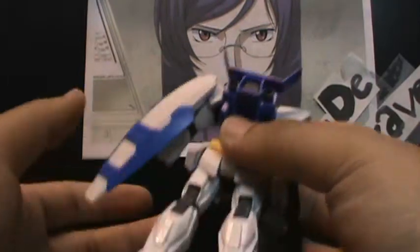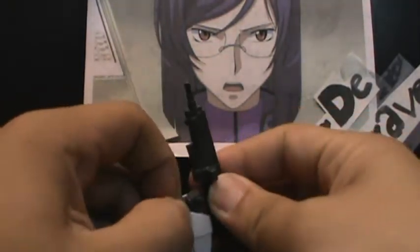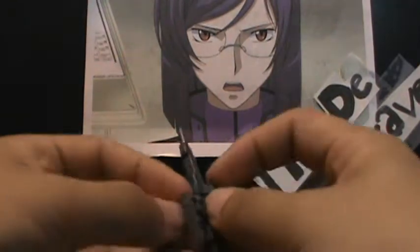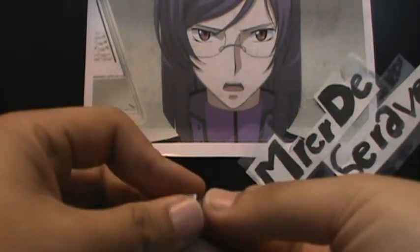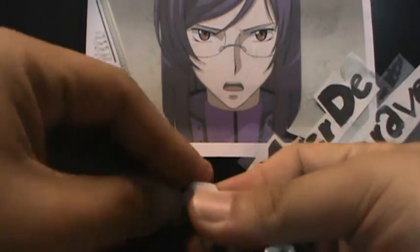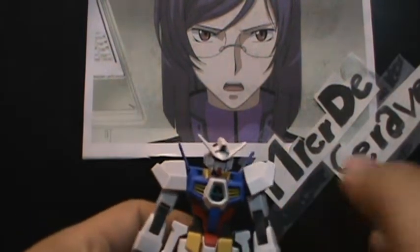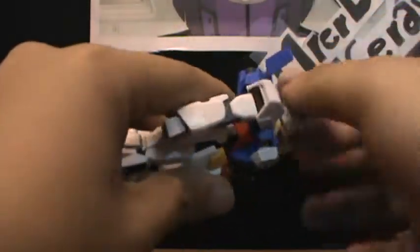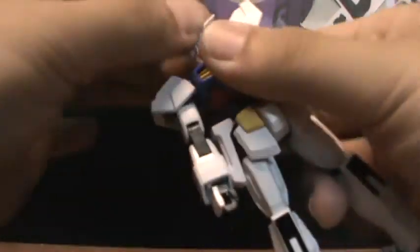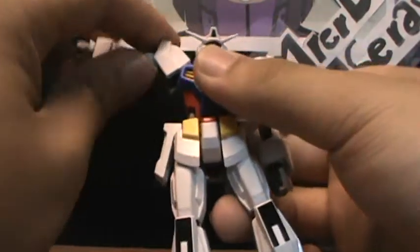That is actually it for stickers — not very much. Now let's get started with articulation. For the head, it can rotate 360 degrees, go forwards and back, and side to side. The arm can rotate 360 degrees and go up that high.